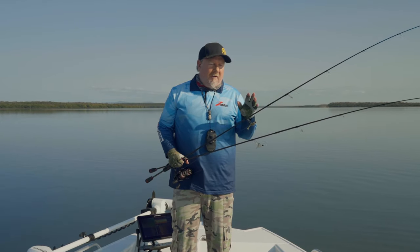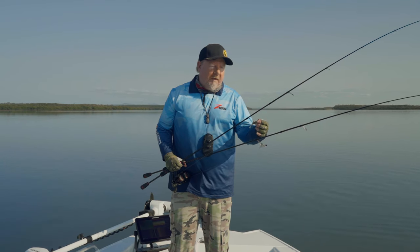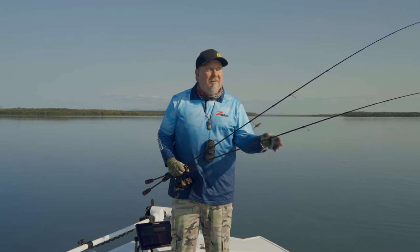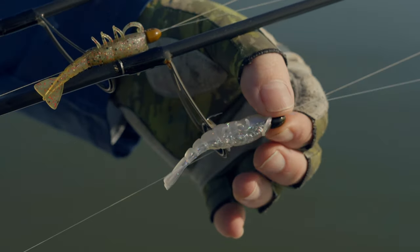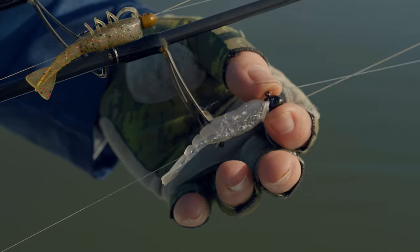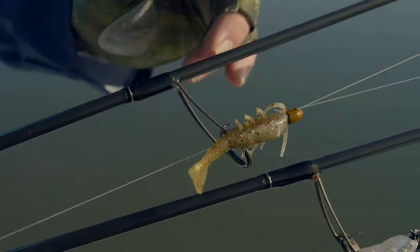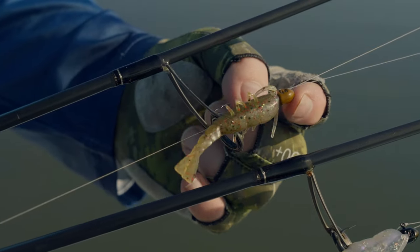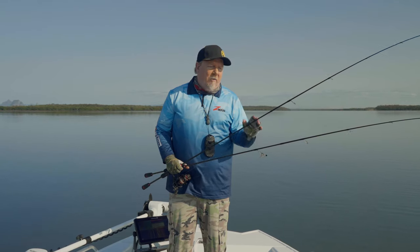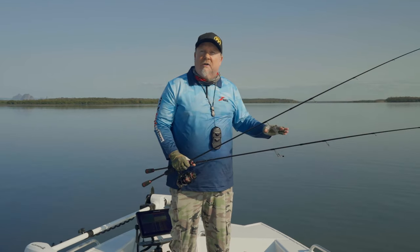Change of location. We've upped our jig head weight to a 1/8th ounce in a 1.0 in that Headlocks Finesse UV. We've got a couple of different colors to fish — we've got the opening night because that sun's up, a real natural looking color with that flash through it. And if that doesn't fire because the water is a little bit dirty post-rain, we've got the Houdini color on the bloodworm head — the Houdini has a UV element to it as well.